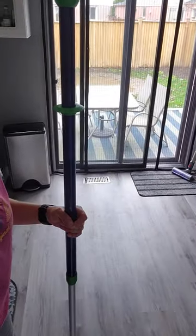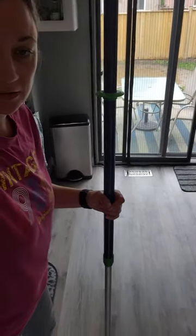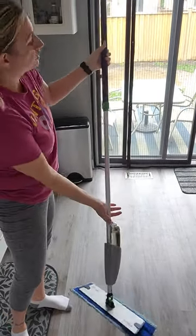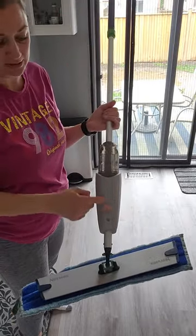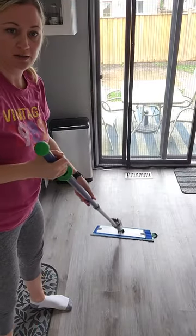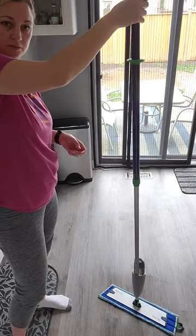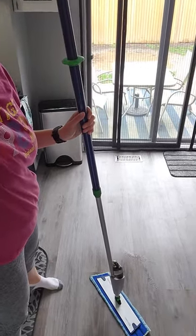Here's my floor — I was using my Dyson on the carpets. The spraying trigger is where it says Norwex. I'll move the mop and you can see the shine on the floor. To spray, you just push it down — it's very easy. Angle it down and push.